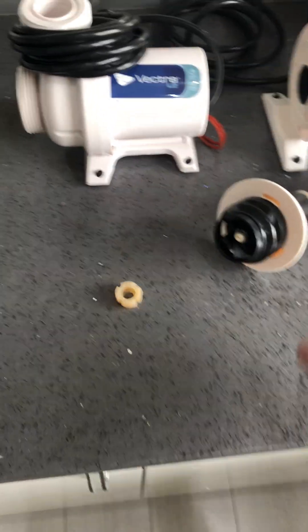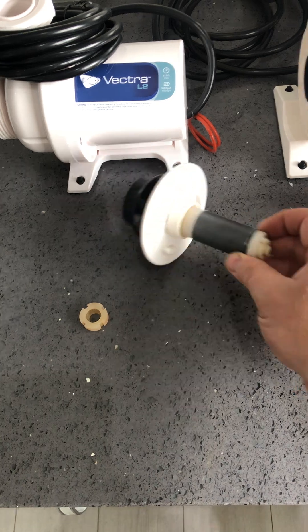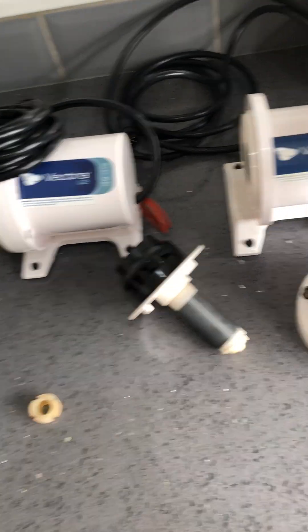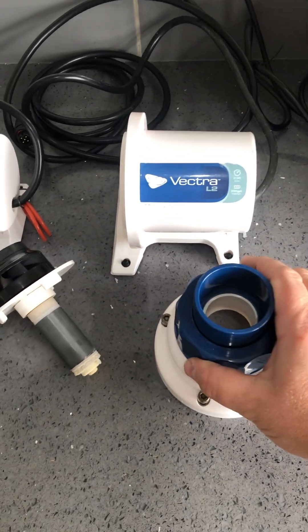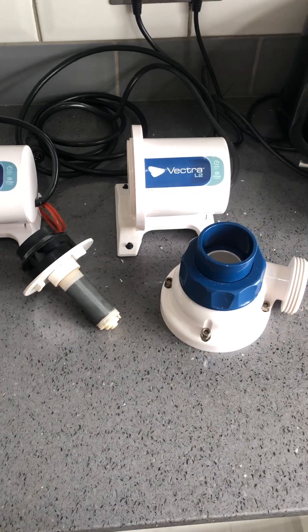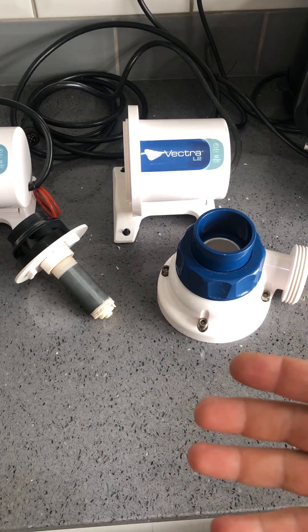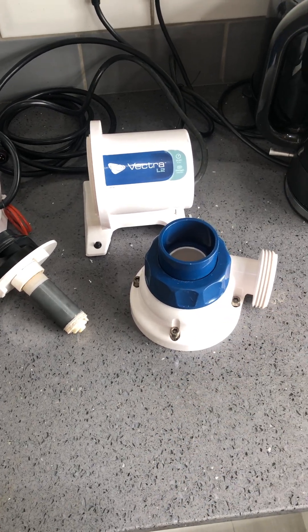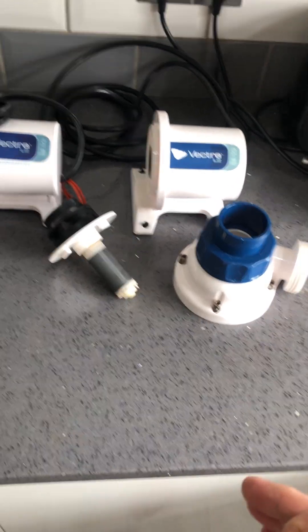Hiya guys. I haven't made a video for quite some time because I haven't really had any reason to. But while I was away on holiday, my L2 pump decided to stop working and I wasn't in the country. The way I knew it stopped working is because I've got the Apex and it was telling me that the wattage went from where it should be basically down to zero. So I knew there was a massive issue with my return pump.